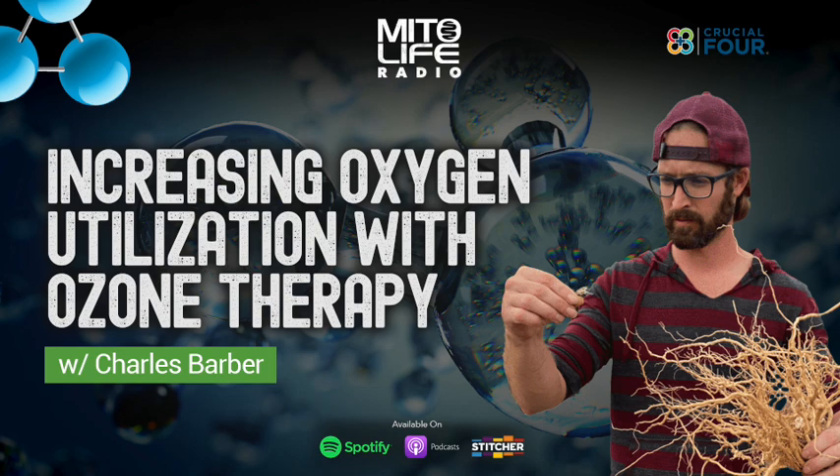Ozone is the only oxidative therapy you can do that doesn't induce free radicals. Hyperbaric, if you do too much, can do that. Hydrogen peroxide therapy can also create free radicals. Those are the two other oxidative therapies, and both can oxidize you. A lot of terms like 'free radicals' and 'oxidize' are used loosely and interchangeably, which is where a lot of the confusion happens.